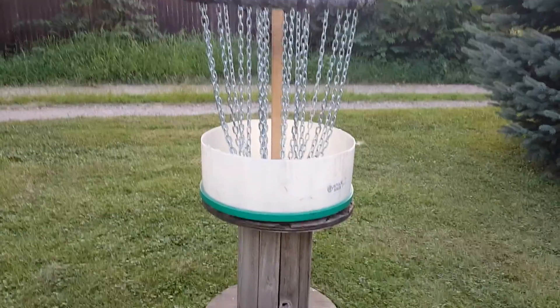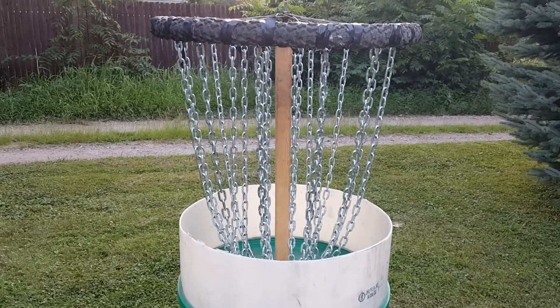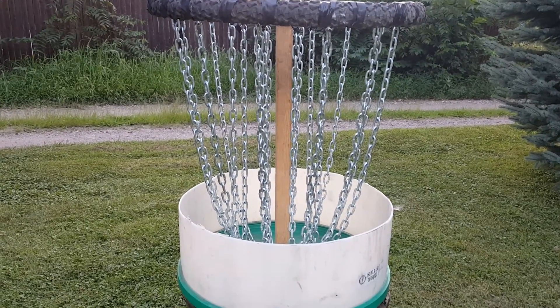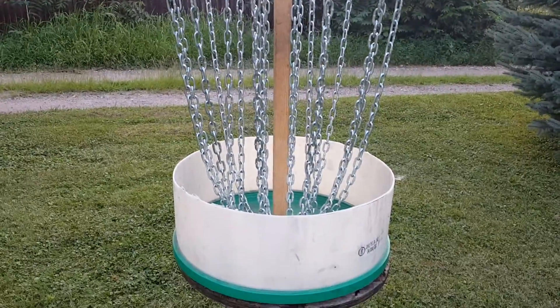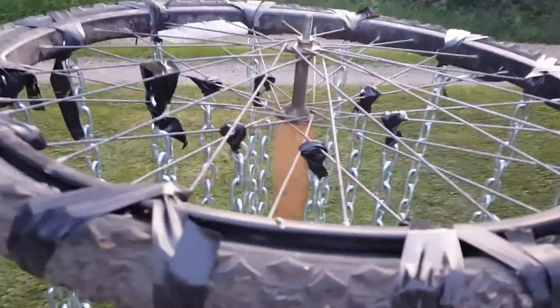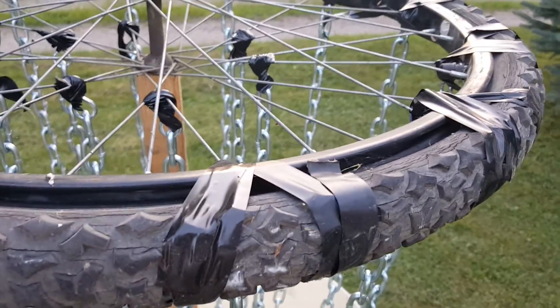Check out my homemade disc golf basket — it's pretty nice. I started with some nice chain that I bought from Hardware Hank, topped with a bicycle rim, and just used black electrical tape to tape all the chain to the outside of the rim and into the inner part too.